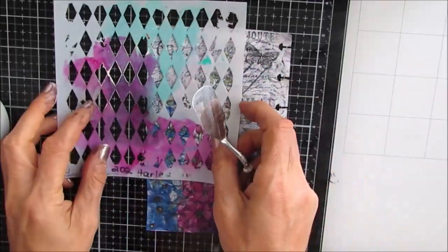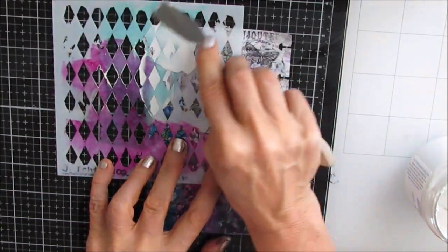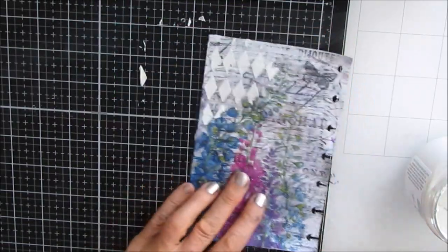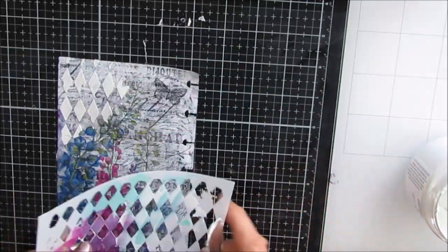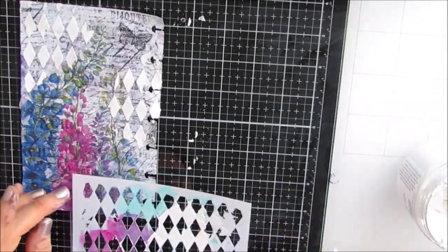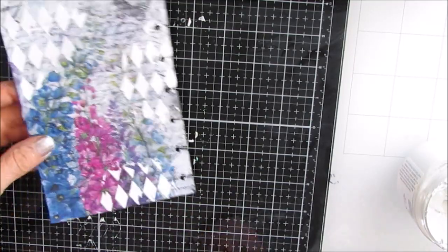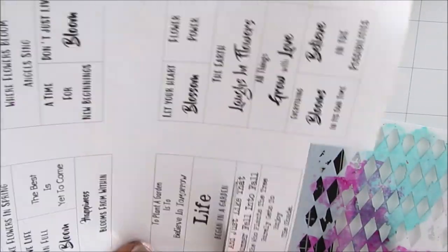I'm grabbing the Harlequin stencil from the Crafters Workshop and adding some modeling paste detailing. I chose this stencil because I liked how the diamond shape of the Harlequin stencil seemed to work well with the elongated delphinium petals — it just seemed to work together, and that's what I look for.